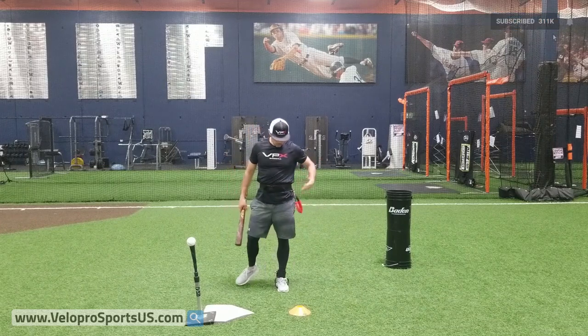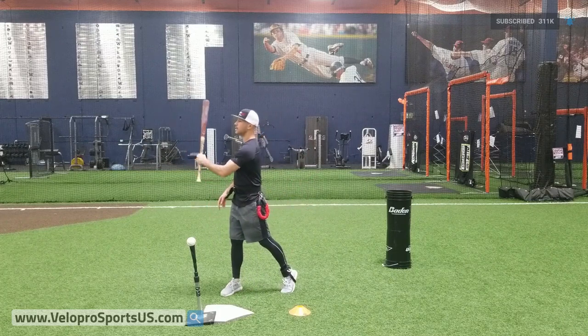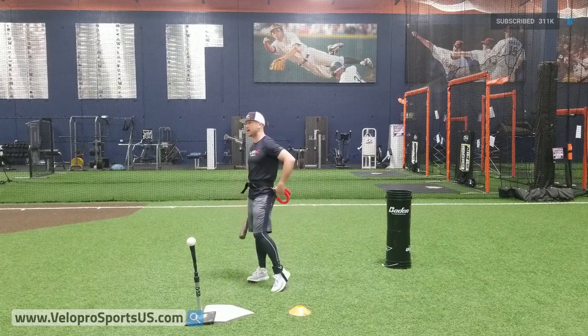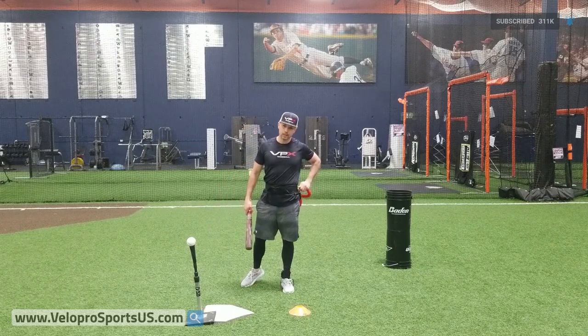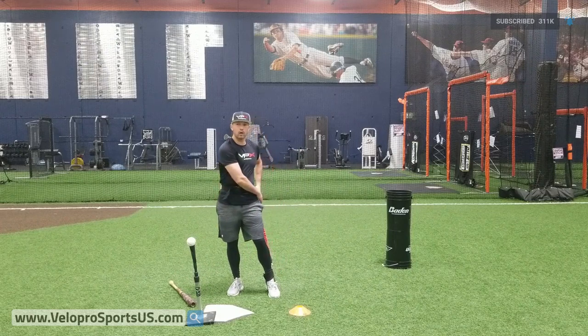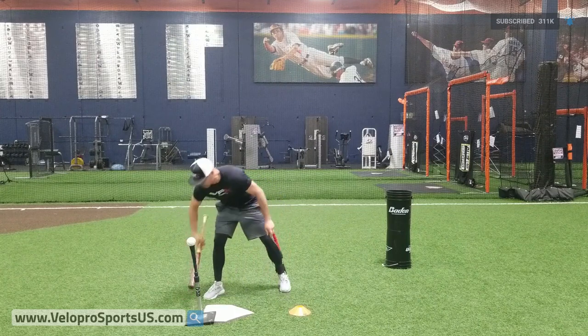We've got our VPX harness on. We're unclipped right now so that way you can do all of your swings without having to take it off. You can just unclip and put them right here so they don't swing away when you're swinging. And then when I'm ready to get in, I just unclip right here and I'm in and ready to roll in like 15 seconds. It cuts down on the time and simplifies the process.